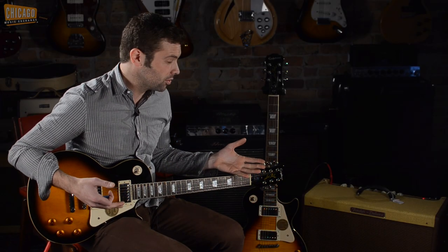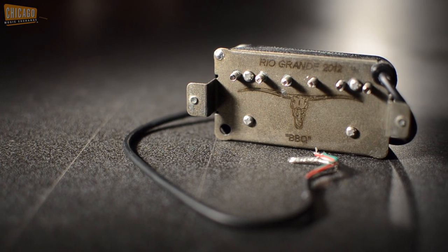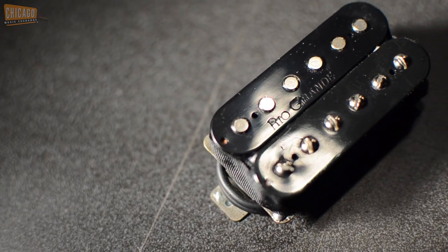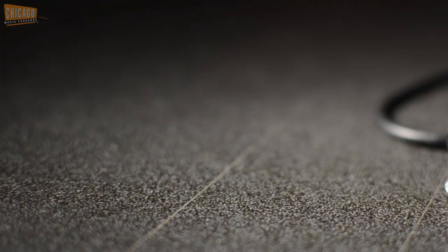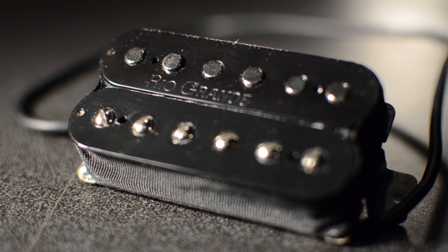So, as you can clearly tell, it's a much higher output, much clearer, much more musical sounding pickup, and a very, very, very easy way to make maybe not the best sounding guitar stock sound much, much better. That's the Rio Grande Barbecue Bucker, you should definitely check it out. Thank you.